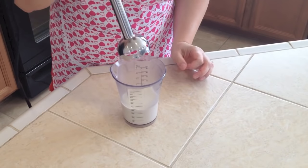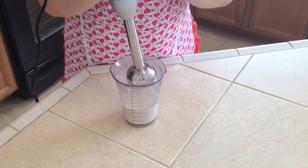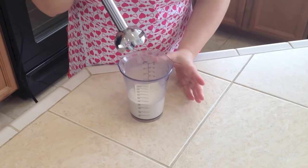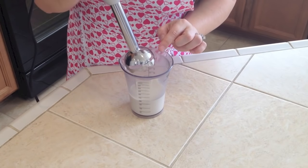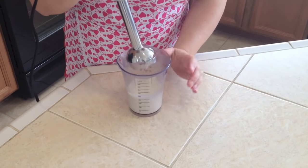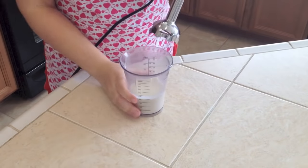Now you'll want to go up and down very carefully while you are mixing, but you don't want to overdo it and create butter. Be careful that the blade is always submerged, especially while it's so liquidy, because otherwise it will splash all over your counters. So let's go for it.